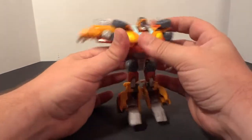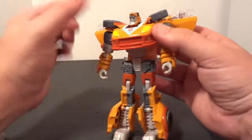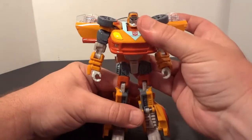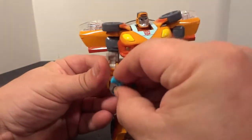Spin the shoulders around, and there you have him. That's Willy in robot mode. You can put his little slingshot right here.